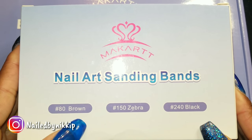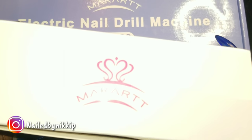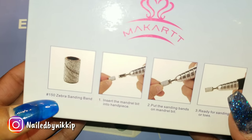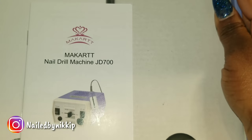McCart also sent over some sanding bands, so we're going to play with these as well. The box looks just as cute as the drill box — they really put a lot of detail into it. Let's open up the box.